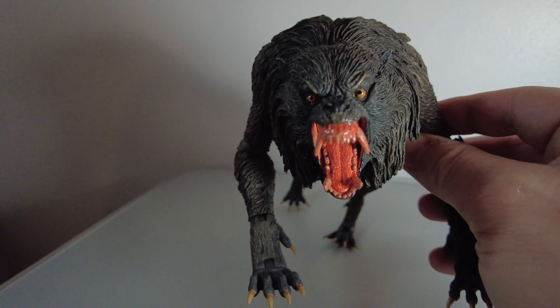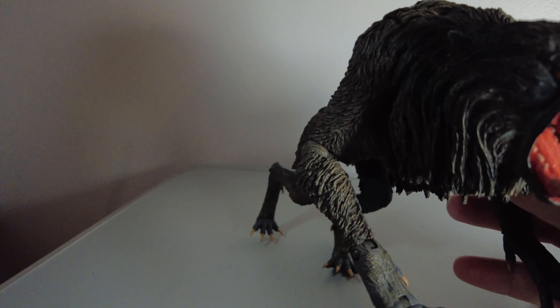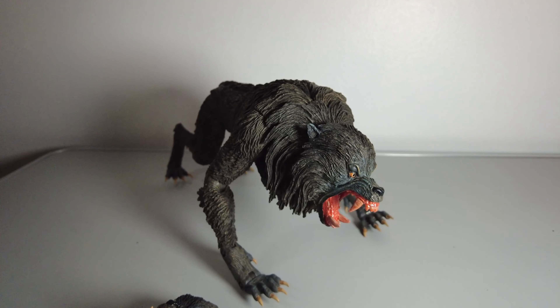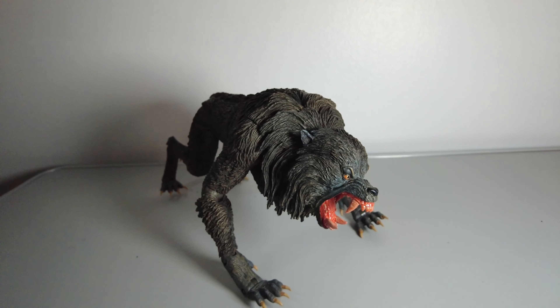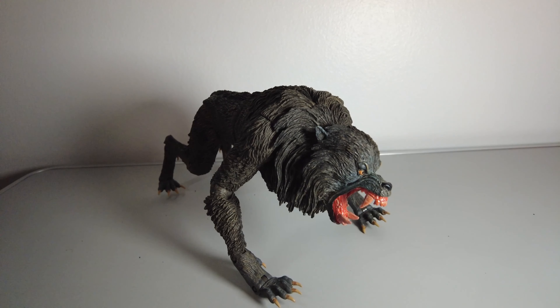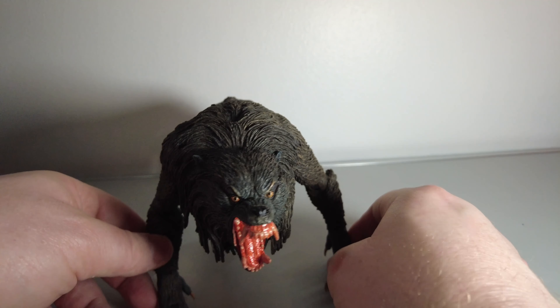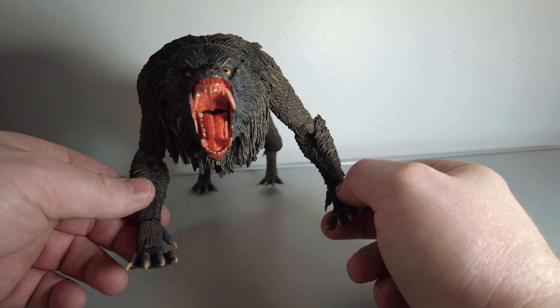Again, there's an awesome amount of detail within the mouth. Once you start to loosen up the werewolf figure's joints, it is very positionable. Also noteworthy — there's a lot of expression in the eyes and eyebrows of this werewolf model, in comparison to the werewolf in the movie.